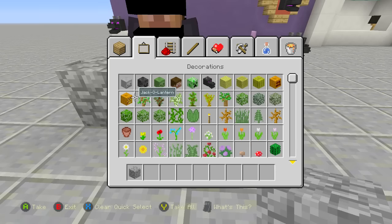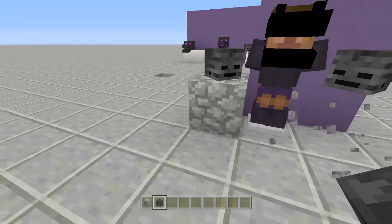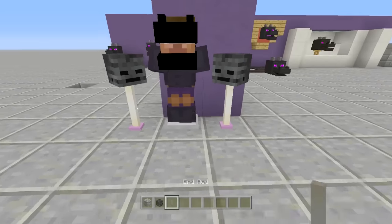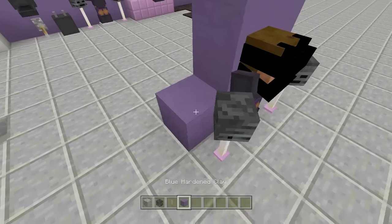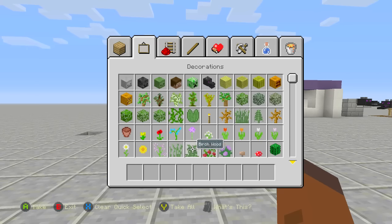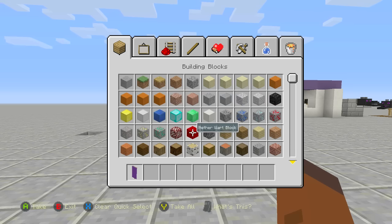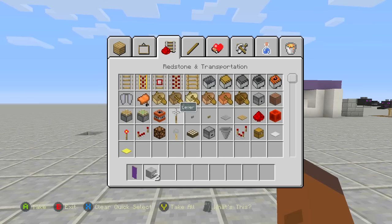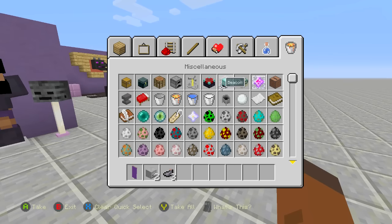If you want, you can add some blocks here, place wither skeleton skulls facing outward, and take out some end rods — which is another new item we just got — placing them underneath the wither skeleton skulls. You can also place in some banners. Let's try purple banners — take out some skeleton skulls and some ink sacks, go to the crafting bench, select a purple banner, and add the wither skeleton skull design to it.